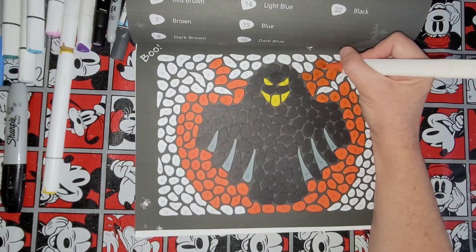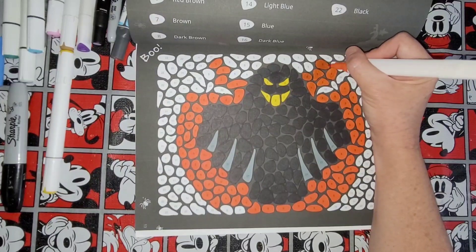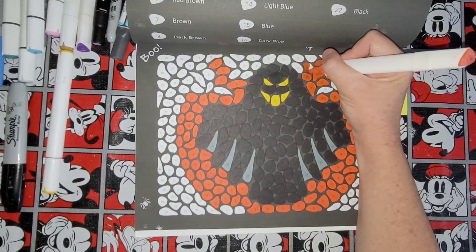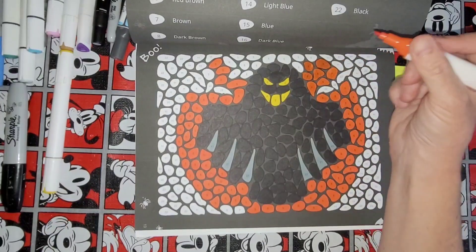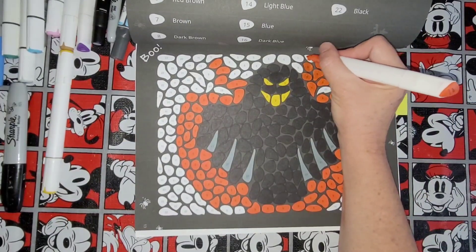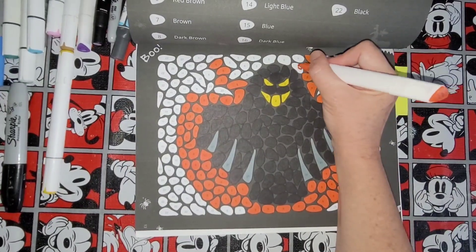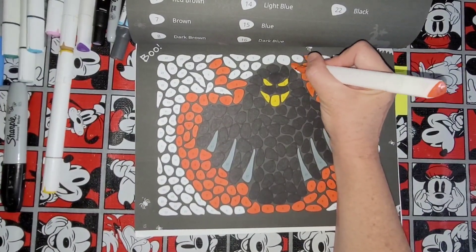I'm almost finished with the fives here. I told you guys I was going to do a page — a Belva Family Halloween page.